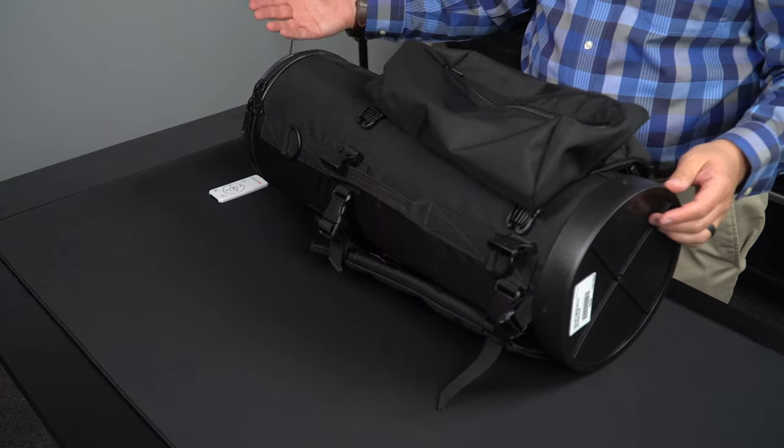So you can carry mouthpieces, valve oil, your trumpet, your music, and mutes to your gig, and you don't have to carry around a big case. Like I said before, it's extremely sturdy.